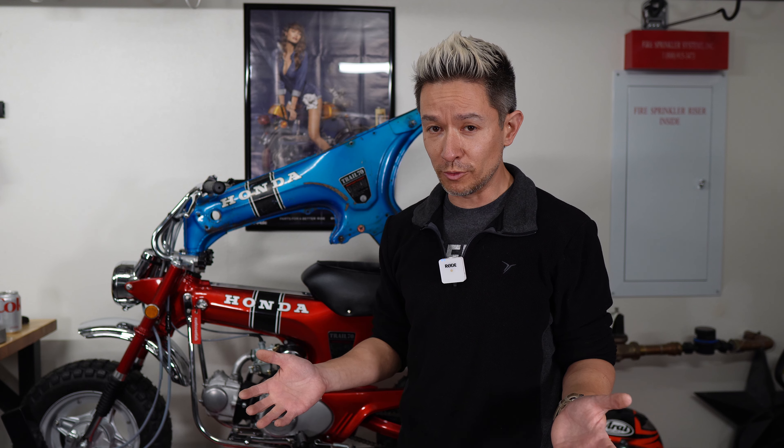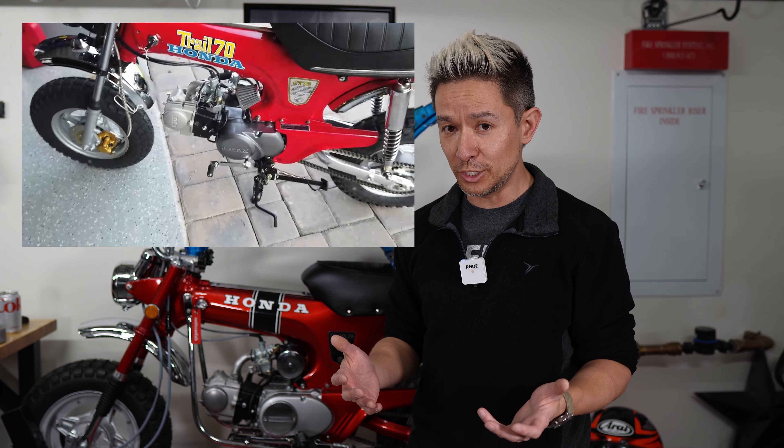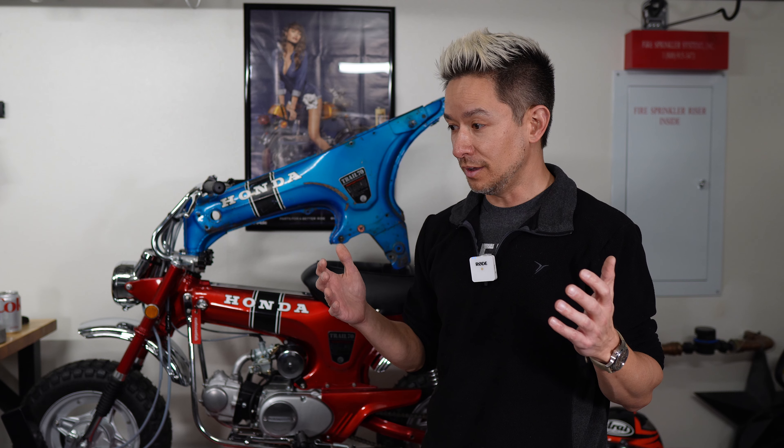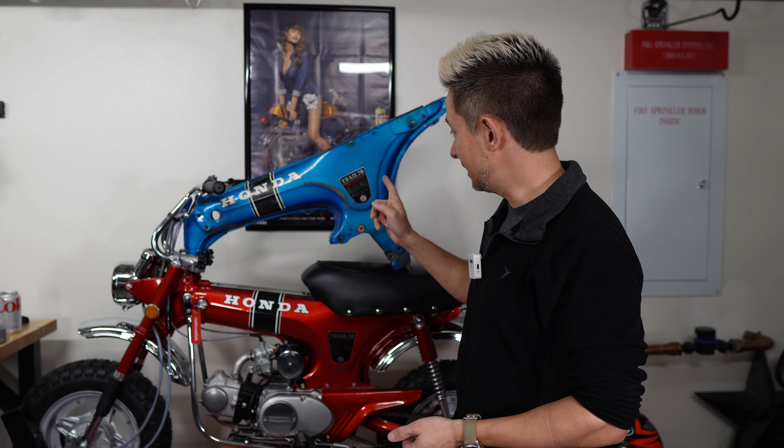For those that have followed my channel for a long time, this is now going to be the ninth CT70 that I've done. If you saw my very first restoration, it was more just kind of hacking the bike together, getting it to run, and throwing on a lot of Chinese parts, and I was really excited about it. That spawned a love for these bikes that — now this is the ninth bike that I'll be working on — let me show you why this one is interesting to me.